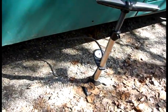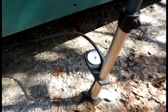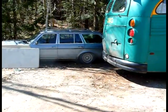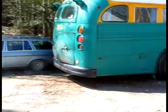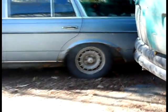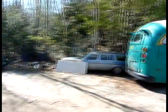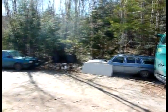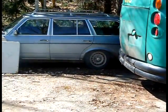Now we're going to go start the bus and see if the smoke looks any different. Now the bus has started up and you'll see there's still some smoke, but the big cloud is gone. Pretty much gone. Still some, but a lot less.